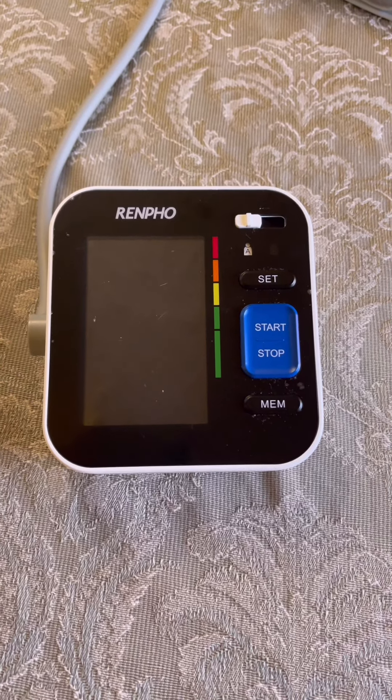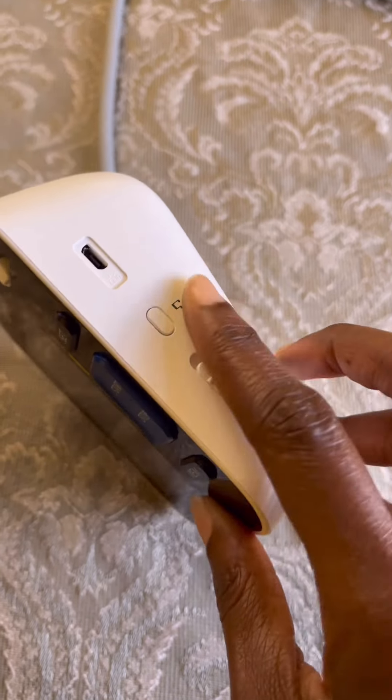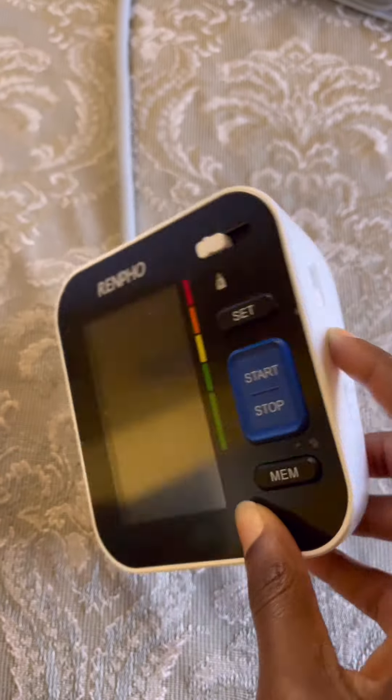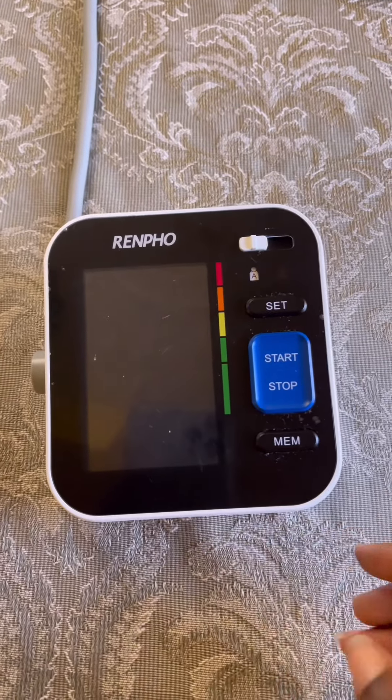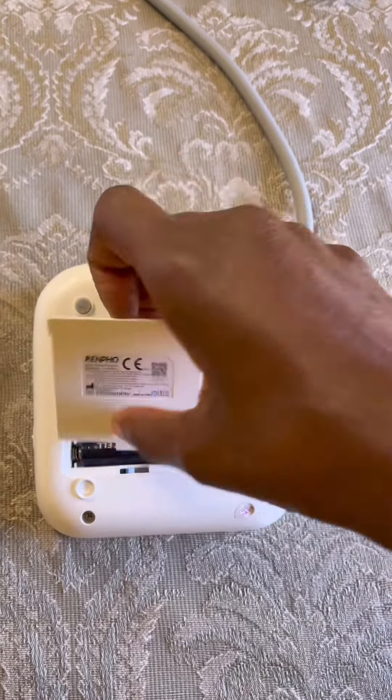If you turn the device to the right side, you'll see that there is a button for music. You can toggle that on and see if it works. If not, then proceed to the next step.